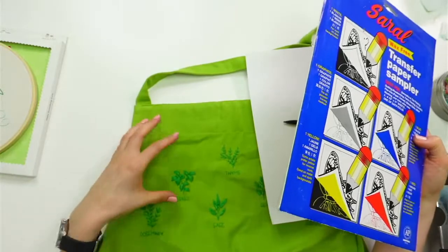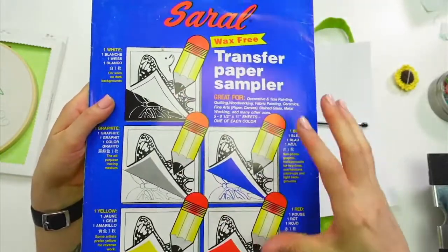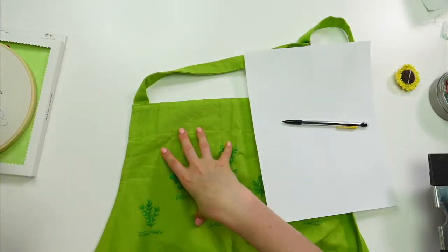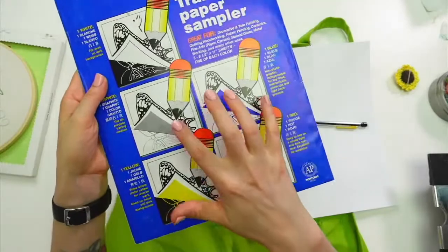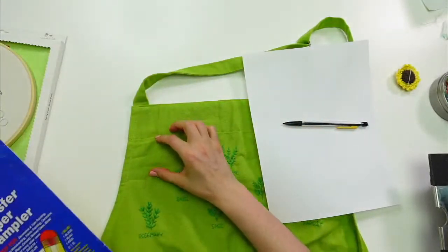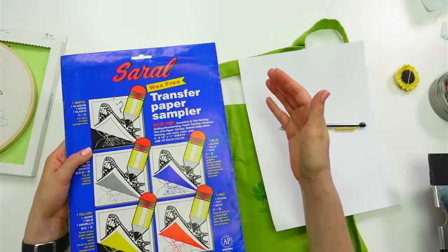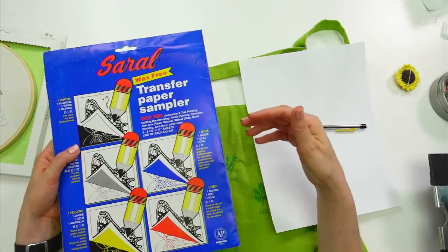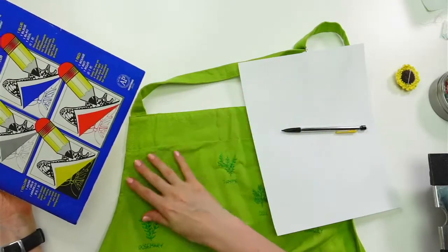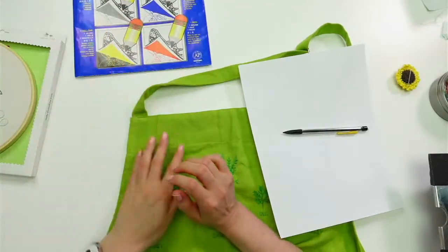I'll use Saral wax-free transfer paper — this is the sampler pack with a bunch of different colors. I use it a lot when I want to stitch on a dark fabric because there's a white in here. Unlike stick-and-stitch, I don't have to wash it off when I'm done — it's a little dusty and it'll kind of go off on its own, or after you wash it.